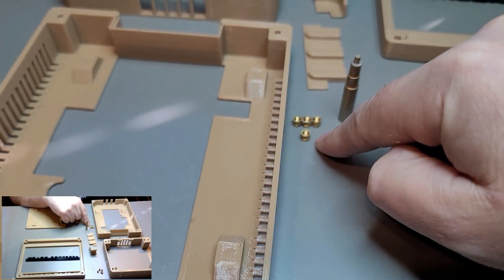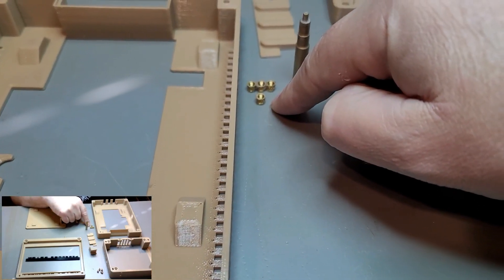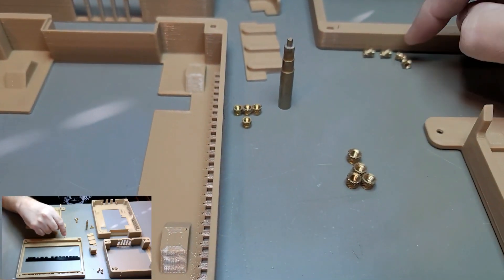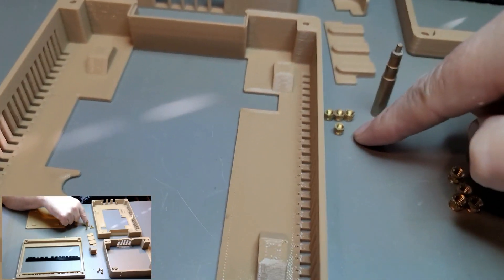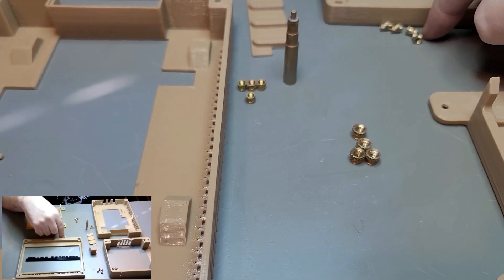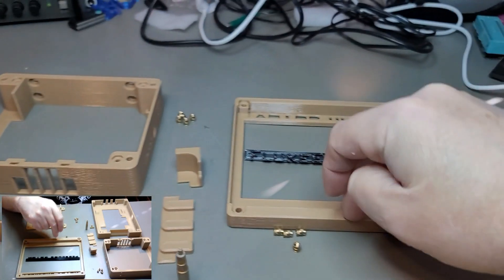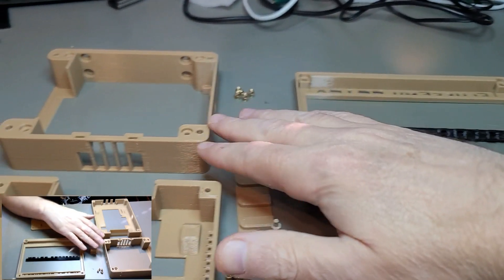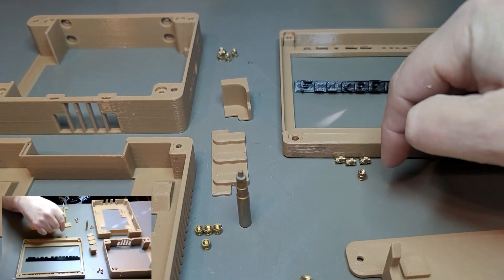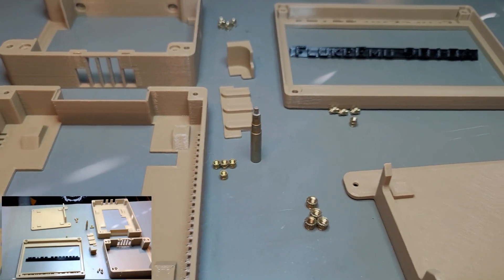Then you're going to have four 3mm by 4mm inserts for the middle piece. I recommend using that size for everything, but I have some 4.7 by 5.6 which are a little bit longer — those will work in the top piece and the bottom piece. I'm just going to use those until they're gone.